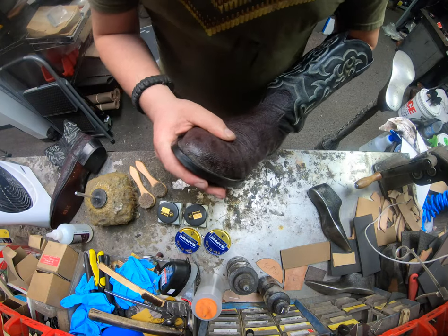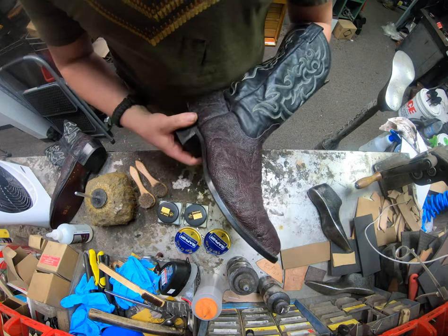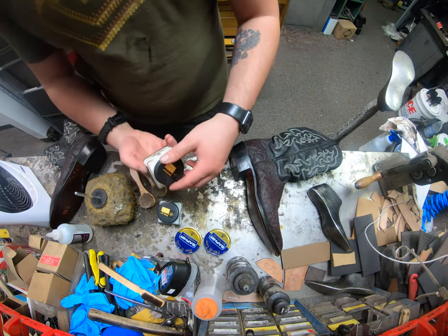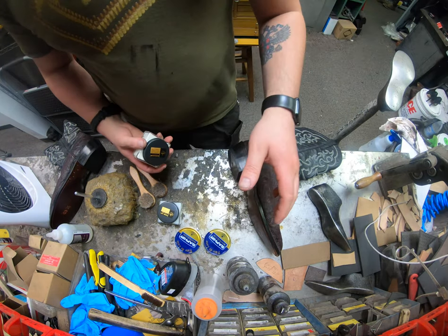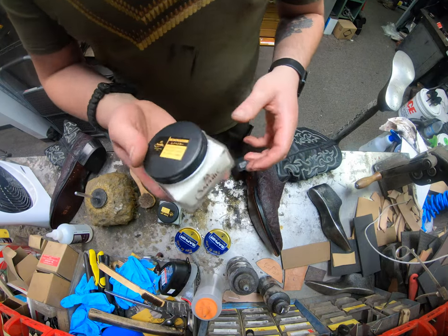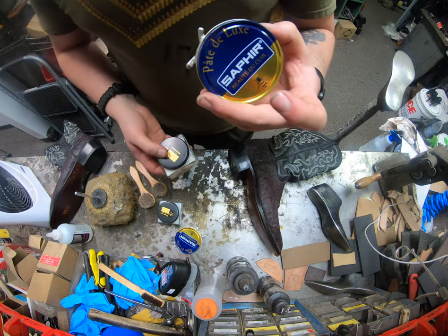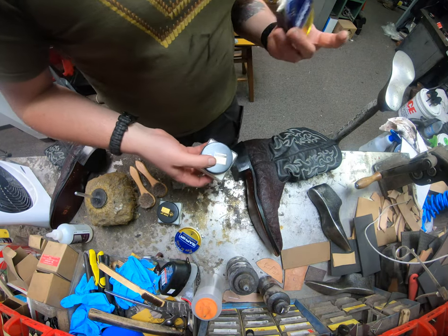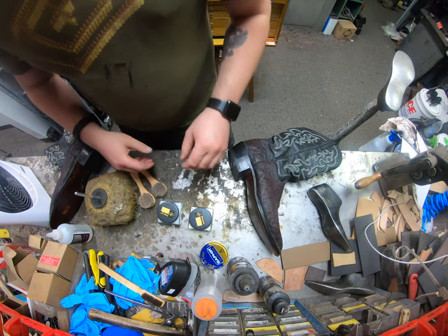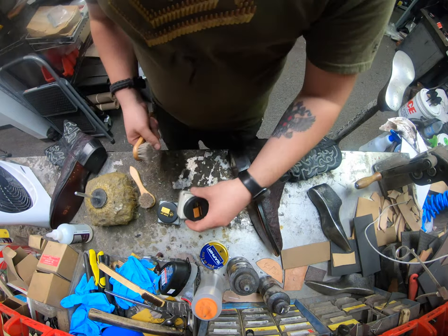With elephant skin, you don't really have any kind of issues as far as cracking, because of how tough and durable it is. But every now and then, it's a good idea to give them at least a little bit of conditioner. Because this is such a nice exotic leather, I'm going to only be using Saphir Medaille d'Or. I'm not going to be using any Beauty Dicure today. With Modal d'Or, let's stick to all that — especially on something this nice.